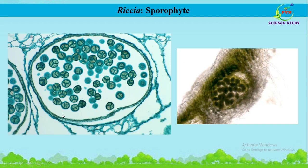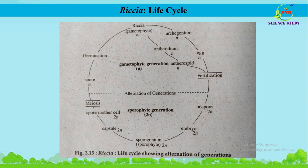This is the actual photograph of the slide of Riccia where we can see the Riccia sporophyte — this is the calyptra and here we can see the spore tetrad. This is also another beautiful photograph where we can see the sporophyte of Riccia.